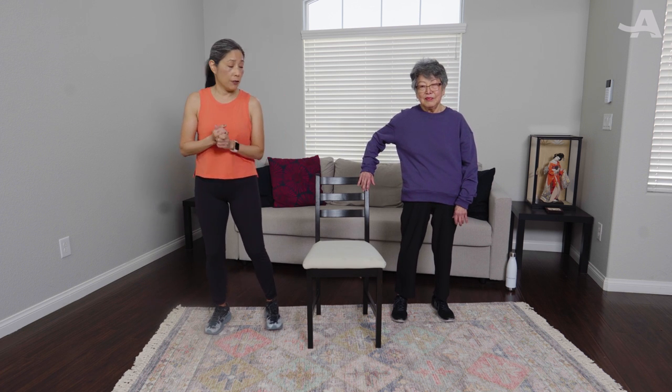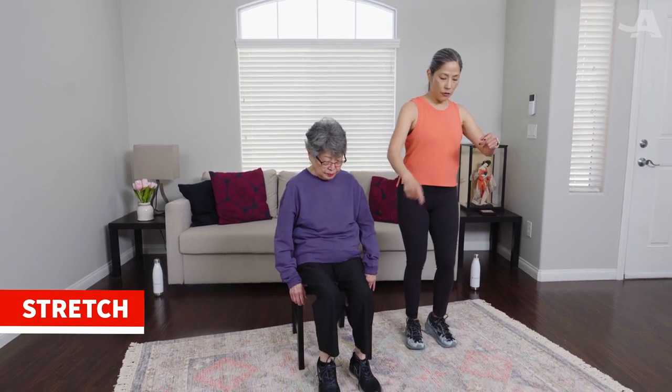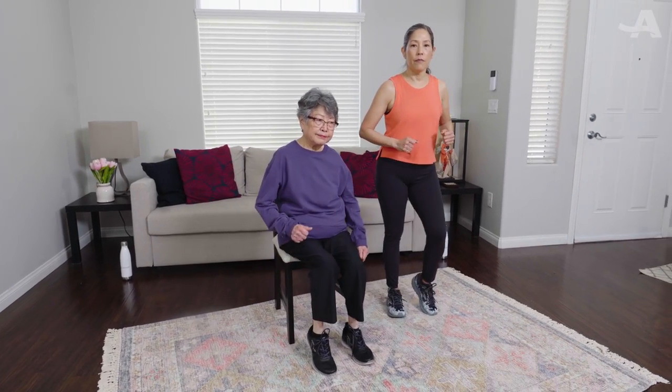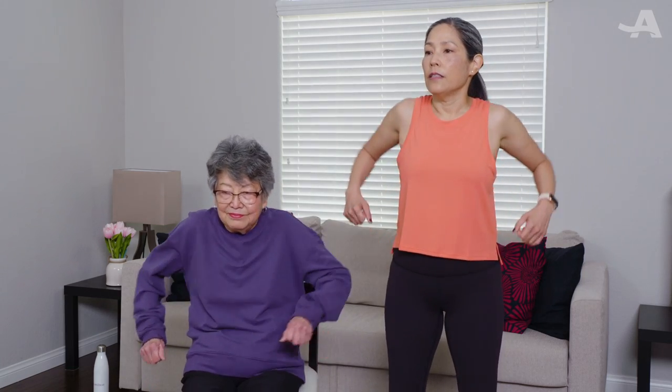We're going to transition into our stretching now. Have a seat. Pedal your feet — heels up and down. Get ready to stretch! Let's do some shoulder rolls: one, two, and reverse — one, two. Very nice. Ready to get into our first stretch?